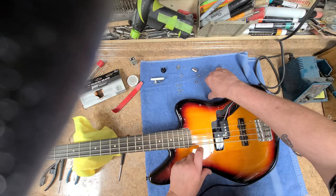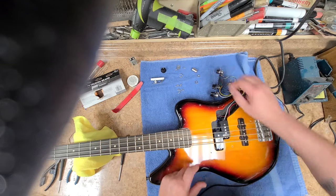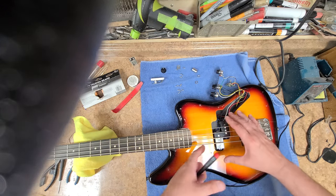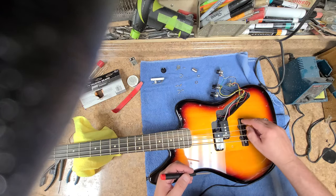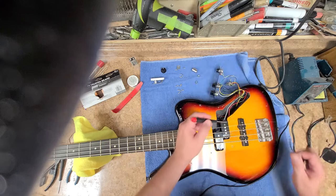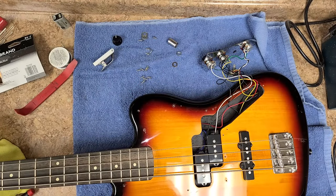I'm hearing a lot of noise when I touch the strings, so I want to check if the ground is a solid ground. I want to make sure everything is connected solidly and there are no cold or cracked solder joints. I got sound — these two pickups kind of act like a humbucker but they're not perfectly aligned side by side. This one here is noisy. If I turn this down and turn this up — everything's working the way it's supposed to.